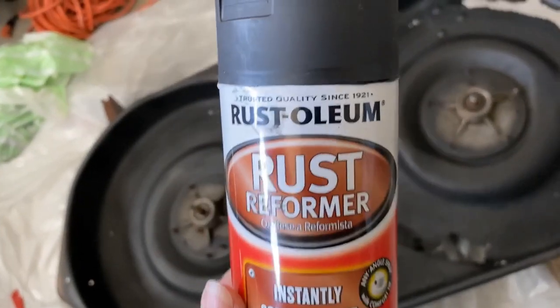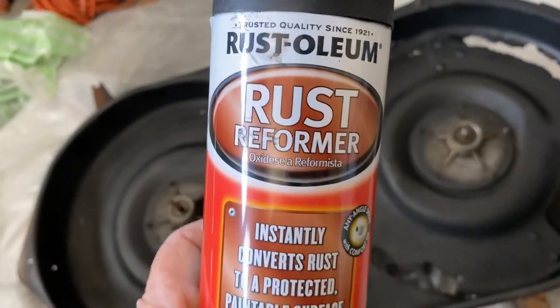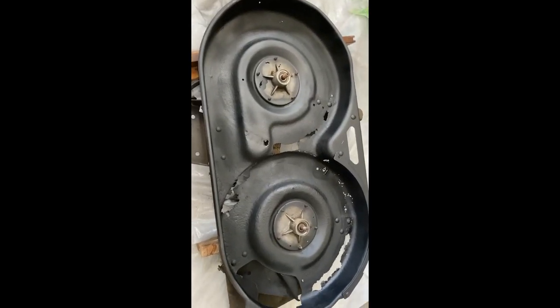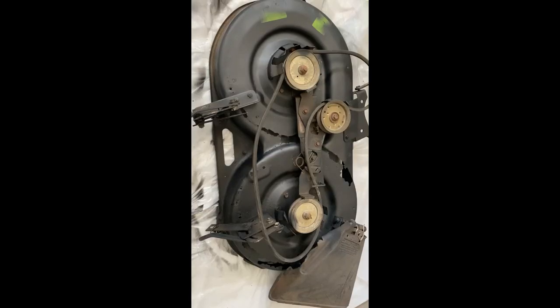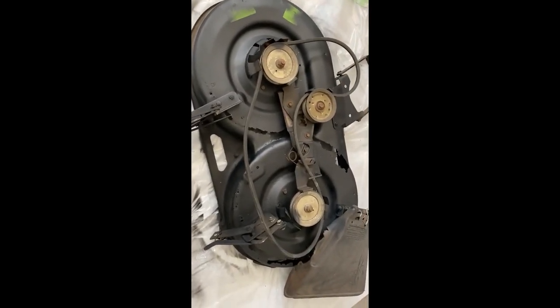I sprayed it with the Rust-Oleum Rust Reformer. This is what it looks like on the bottom now. You need to use something else on top of this reformer because I found out that it's water soluble. And this is what it looks like on the top after I also sprayed it there.